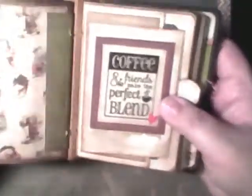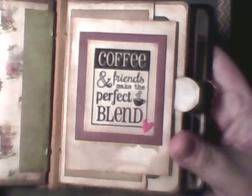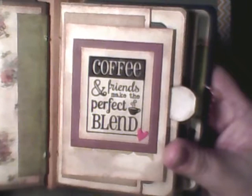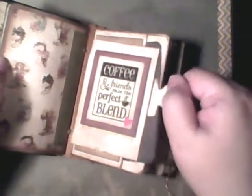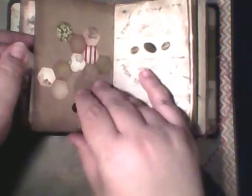That's just some of the paper, and then this is the beginning of the second signature. It says 'Coffee and friends make the perfect blend,' and you open it up and there is a little journal spot that just tucks right there. There's a place for a photo, lots and lots of little places for photos in here. There's a tag that slides in — just one tag like this. So there is that page, and then this is the cover of the second signature.